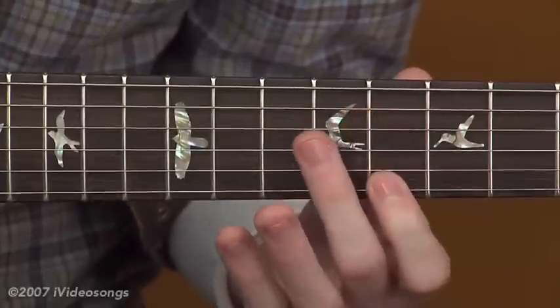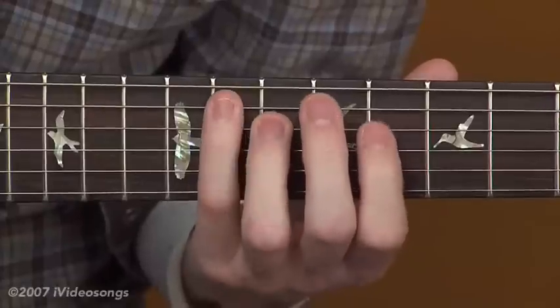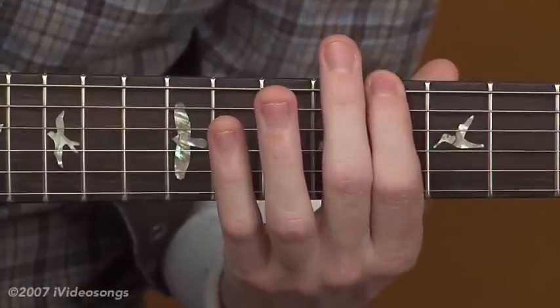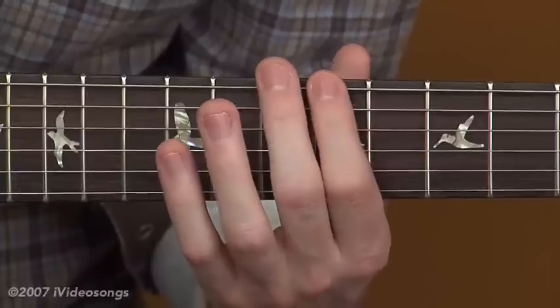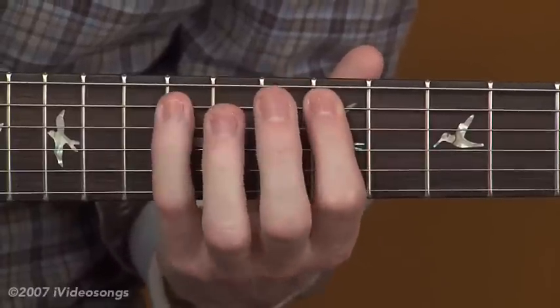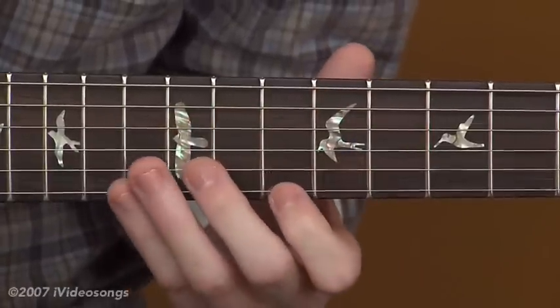Once I'm done, I just come up a half step and then I descend down the arpeggio. Once I'm done descending, I just come up a half step and play the exact same pattern again. Then up a half step and descend.